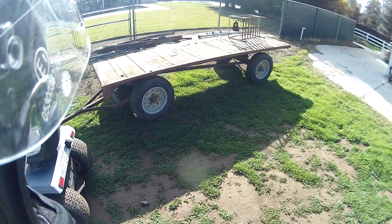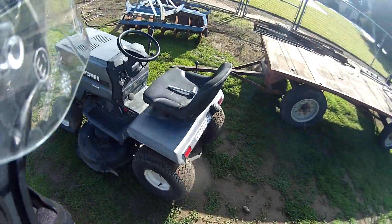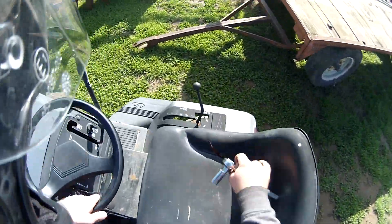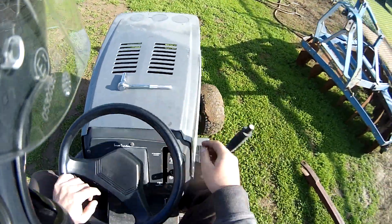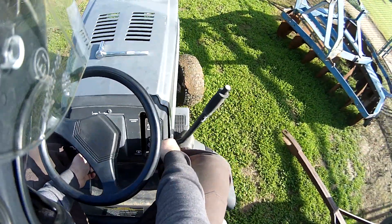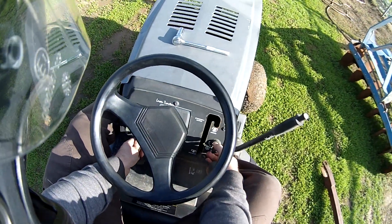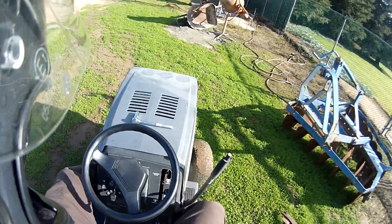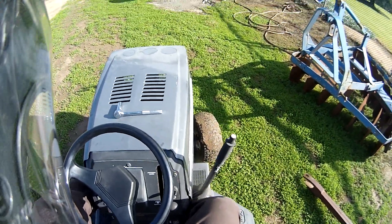Alright guys, so my dad wants the grape trailer moved up there lengthwise, so I'm going to go ahead and do that. Figured I'd get you guys a different kind of shot. I think I need to give this lawnmower a tune-up though — see if that'll help with shutting some of the noise out.